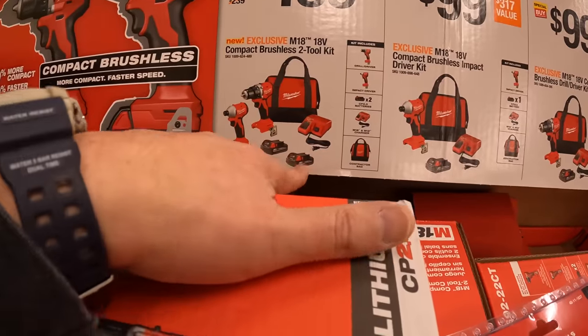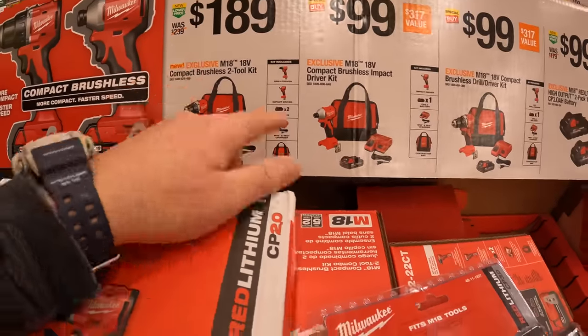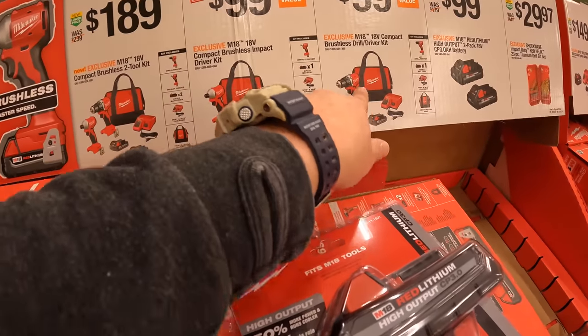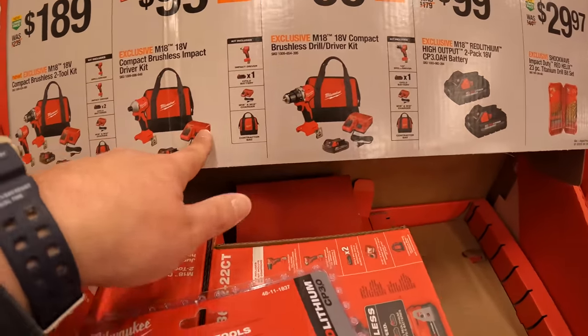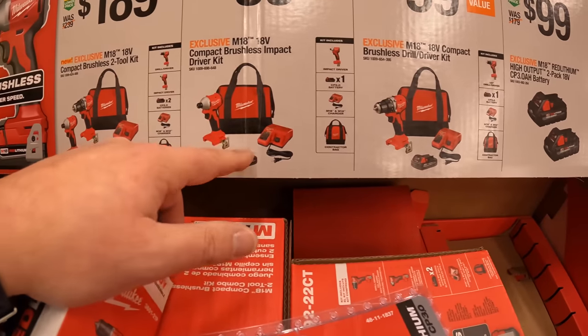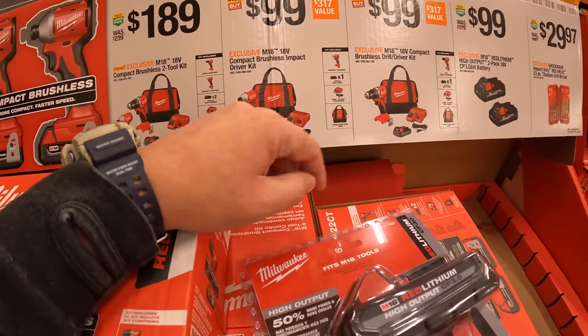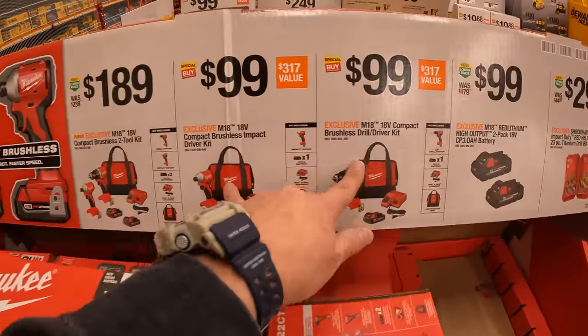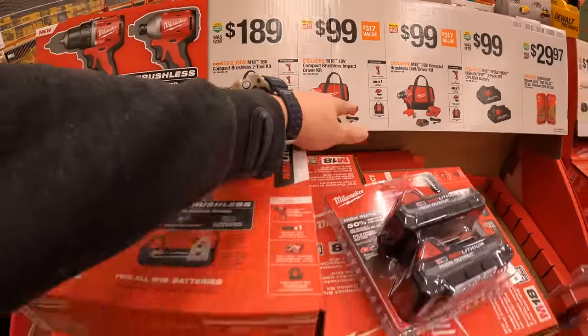$29.97 for the red Helix 25-piece titanium drill bit set. $100 for two 3-amp-hour high-output batteries. Or $100 your choice for the brand-new compact brushless impact driver or drill driver as kits — each comes with one battery, tool, charger, and bag. Or you can get them both together for $189, which saves $10 but you lose a charger. So I'd actually grab these individually — you get an extra charger for $10 more.